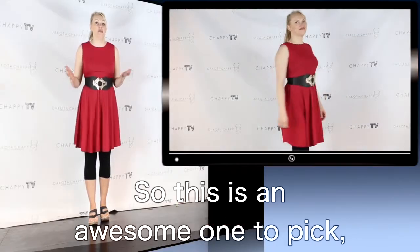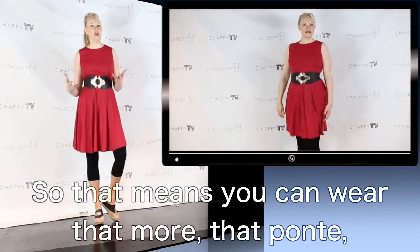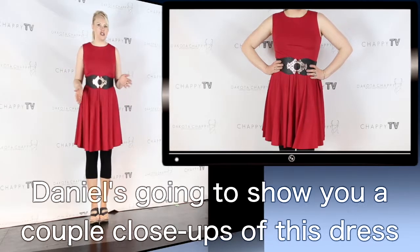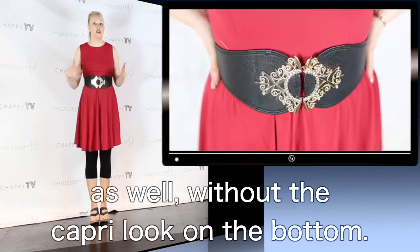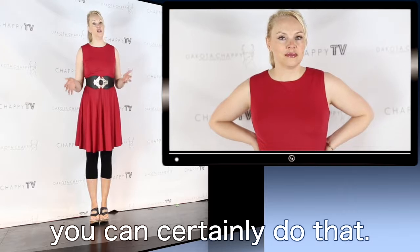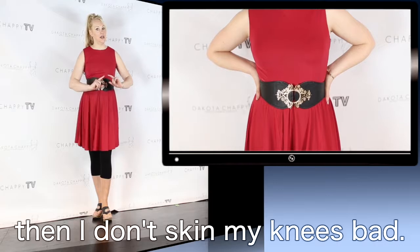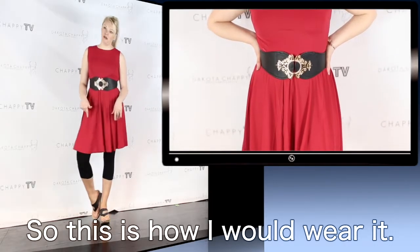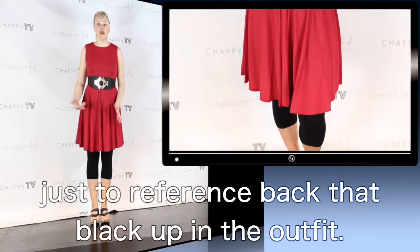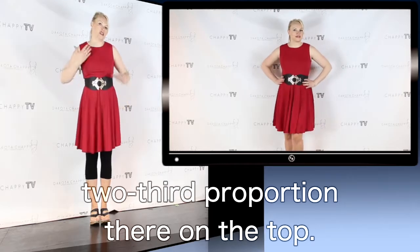This is an awesome one to pick because it is really smooth, so that means you can wear that more of that ponte, heavier matte fabric on the bottom if you want. I paired this with a belt. Daniel's going to show you a couple of close-ups of this dress as well without the capri look on the bottom. So if you're a lady that wants to wear this dress bare-legged, you certainly can do that. But I myself like to have my knees covered. I chose a thicker black belt just to reference back that black up in the outfit and work the one-third, two-third proportion there on top.